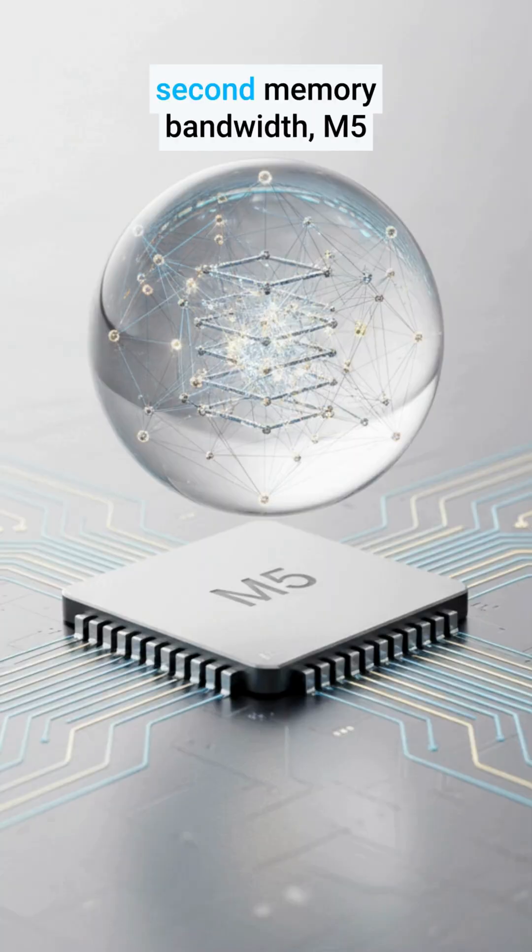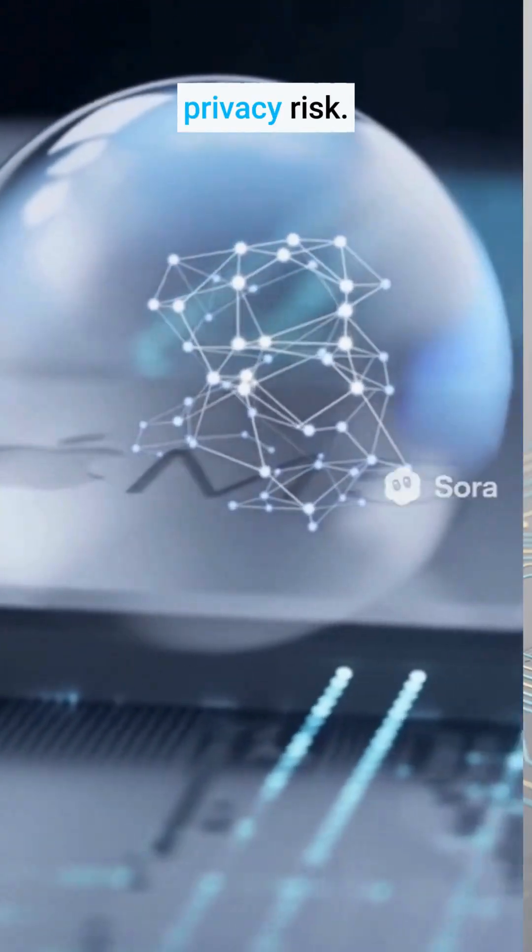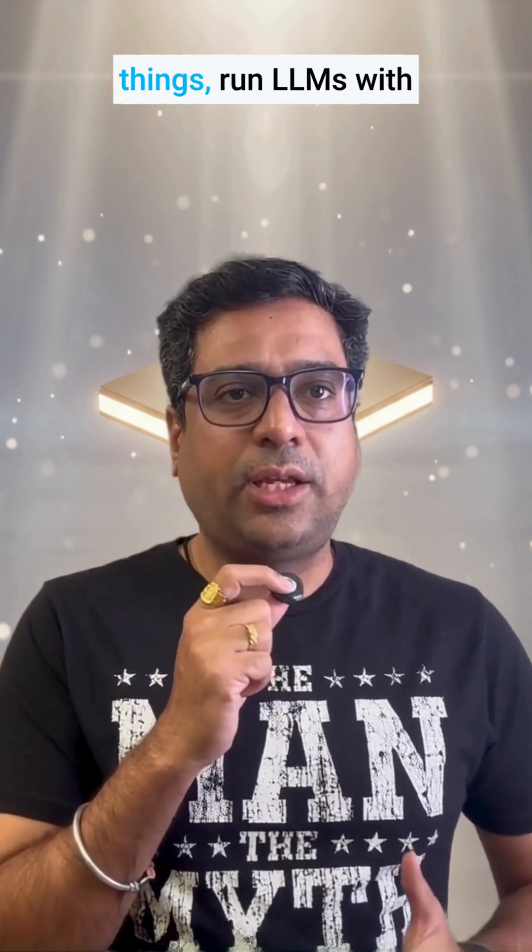With 153 GB per second memory bandwidth, M5 can load and train large models locally. No internet lag, no privacy risk. Run diffusion tools, run LLMs with LM Studio — no cloud needed.